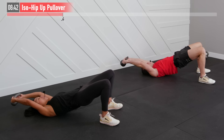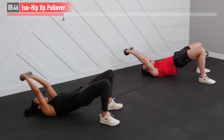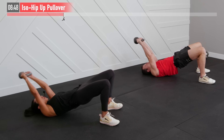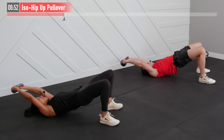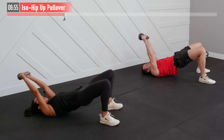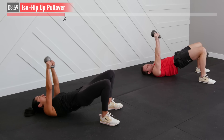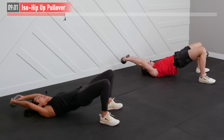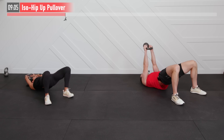You're going to exhale on the hardest part of the movement, which is bringing that kettlebell back over your head. Keep your glutes tight, heels close to your body, feet stay flat on the floor. This one's working your glutes, hamstrings, core, shoulders, back and chest. In 5, 4, 3, 2, 1, and break.